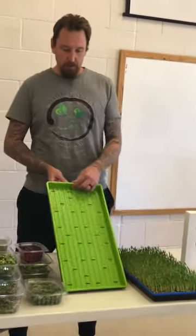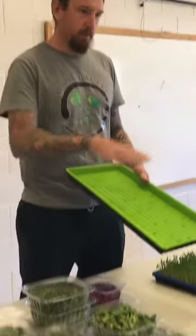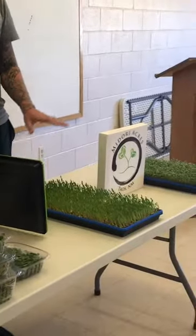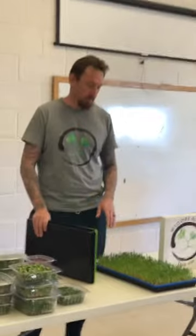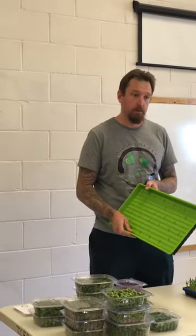We plant all of our microgreens in 10-20 flats. One has no holes in it and one does. We stack them together, cover the holed tray in soil, tamp it down, and sprinkle the seeds across the top. We water and mist them, then stack them on top of each other for three to four days in germination, then six to seven days under the light. These pea shoots and salad blend did four days stacked in germination, and today is actually day one under the light.